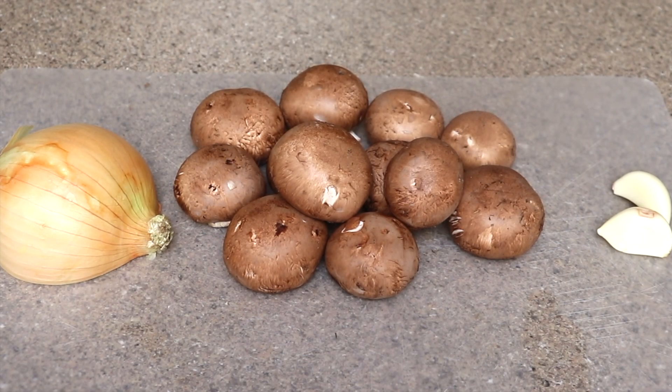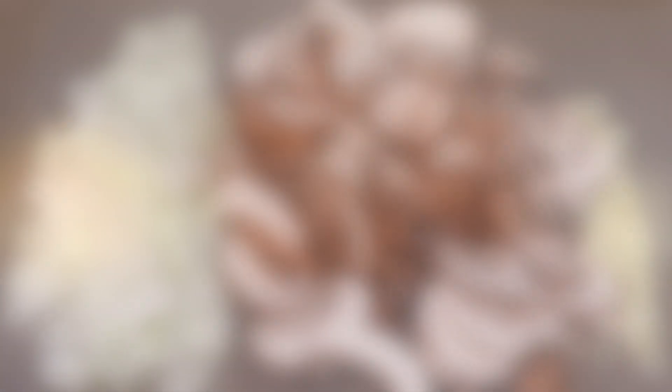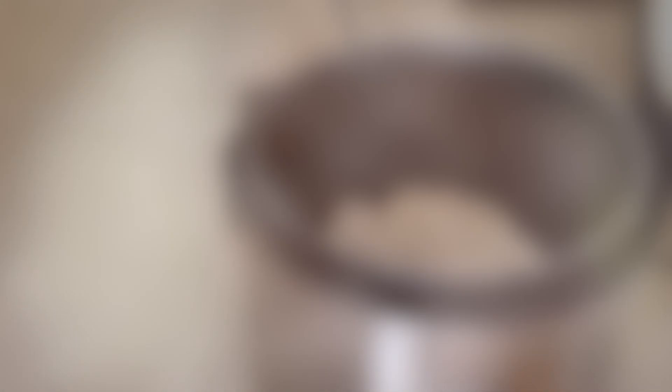Next I have about eight ounces of mushrooms, two cloves of garlic, and half a large yellow onion. Go ahead and chop those up and we're going to add those to the rice cooker just like that.